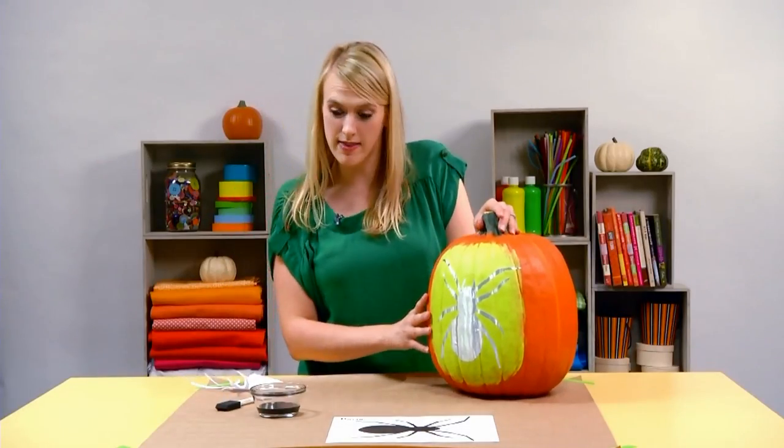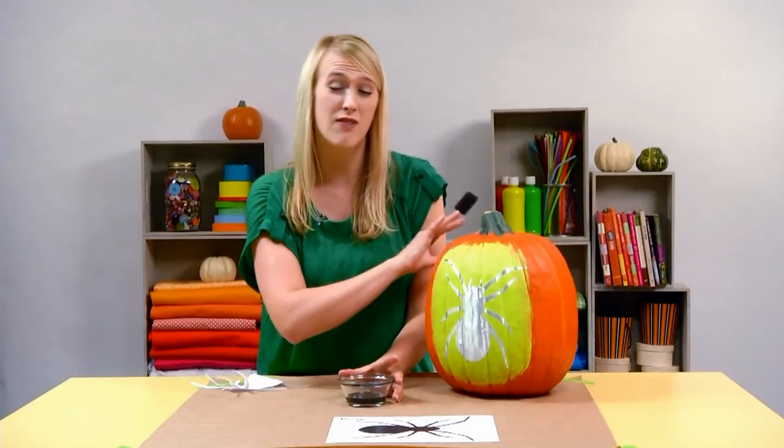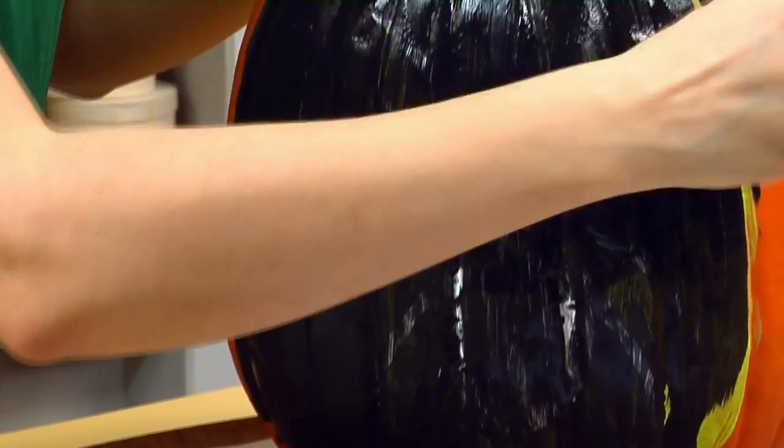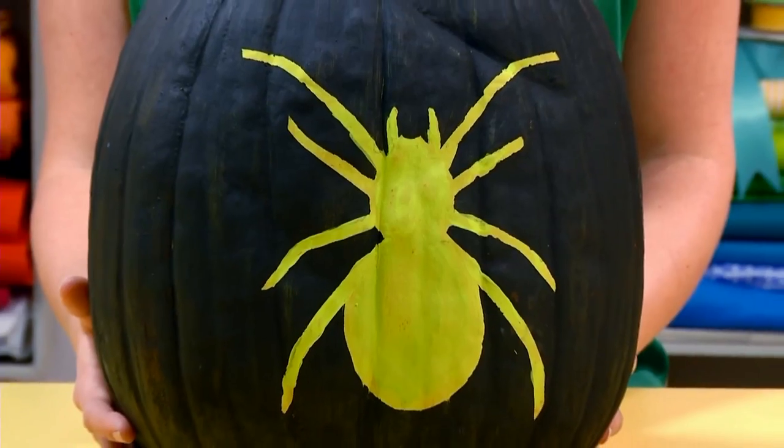When it's nicely applied, take your black paint and a foam brush and cover the whole pumpkin in paint — go right over the stencil. After you add a second coat, let your pumpkin dry completely, then gently peel away the stencil to reveal a spooky spider.